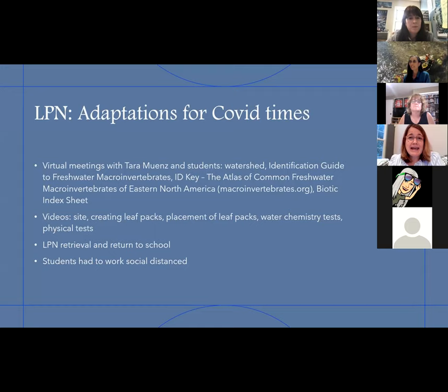During COVID, this was my first year doing the LeafPack Network. The majority of my students were virtual — only about seven or eight were coming into school. There were a lot of adaptations we had to do. Tara, Bill, and I did a lot of the work and made videos. Tara was very generous to come out with a microphone, and we videotaped everything: going to the site, explaining where we were, creating the leaf packs, placement of packs, the water chemistry tests, the physical tests — everything you can imagine. The kids appreciated it, but I think they didn't feel quite as connected as they might be this year when all students are back in school.